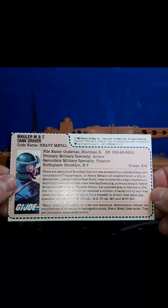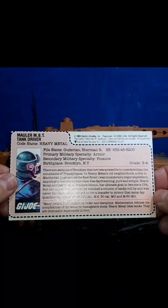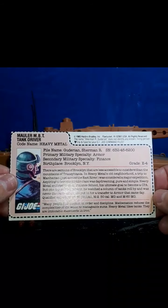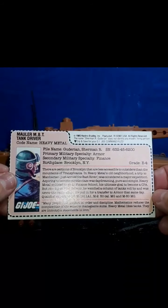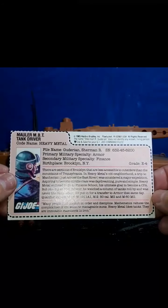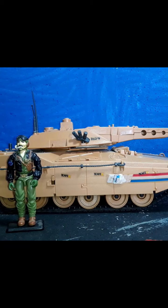The bottom paragraph reads, in a quote: Many people find comfort in order and discipline. Mathematics reduces the complexities of the world to manageable sums. Heavy metal likes tanks. They're immutable statements of iron. And I have to agree — I really enjoy tanks.